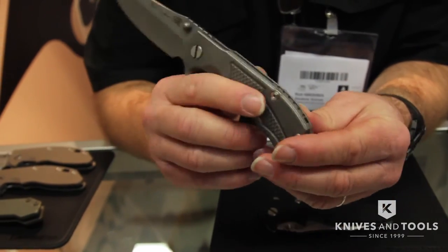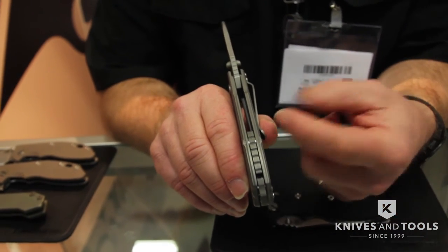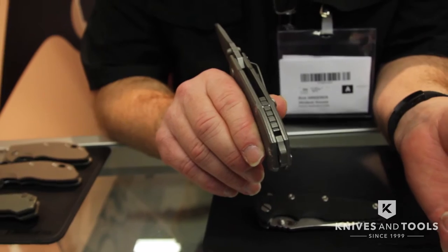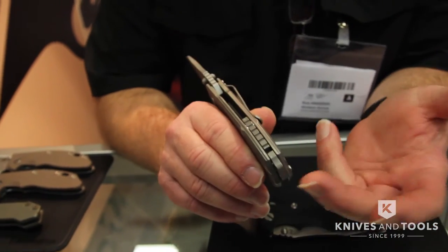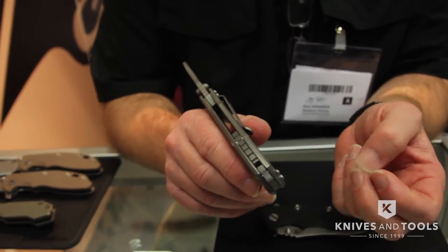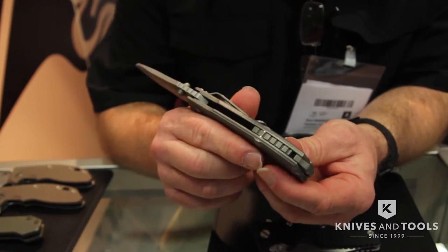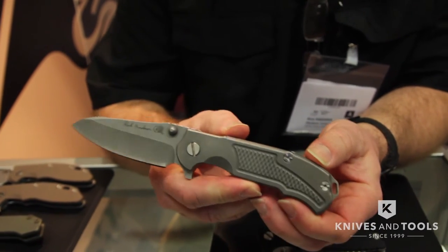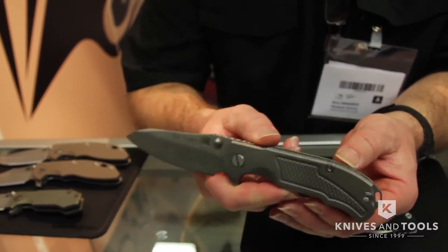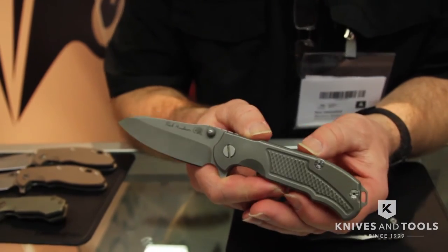I don't have a way to take this out to show you right now, but what it is is a backspacer that you can take out and put in without taking the knife apart. It's simply a set screw — you unscrew it and the whole backspacer pops out. You can put a new one in, whether it's a backspacer without a lanyard, a backspacer with a tool attachment, or even a beverage opening system — aka a bottle opener. This is going to give a lot of people an opportunity to change up their knife the way they would like to. That's something Hinder Knives is all about — I came up with the saying 'your life, your Hinder, make it your own.'